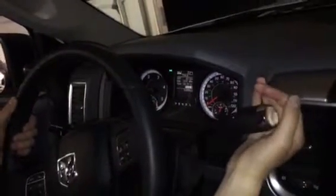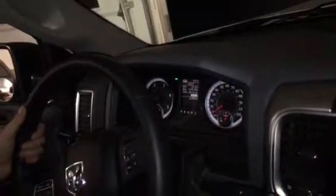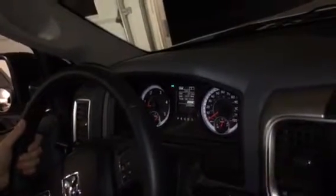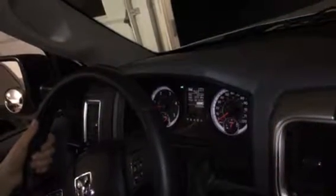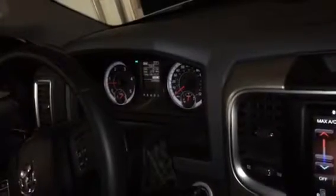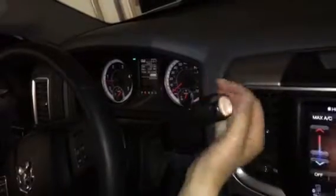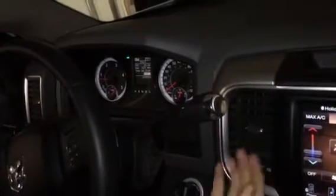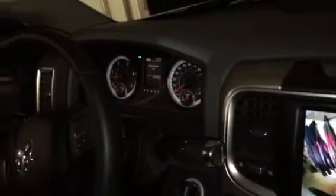Put it to park, neutral, drive, neutral, park, drive, park, drive, park, reverse. And there's a big shudder when it does that going into reverse also.